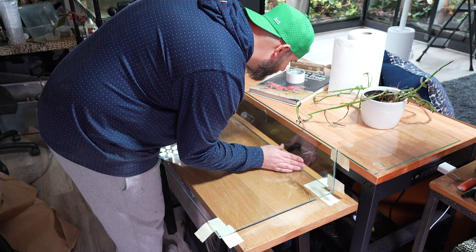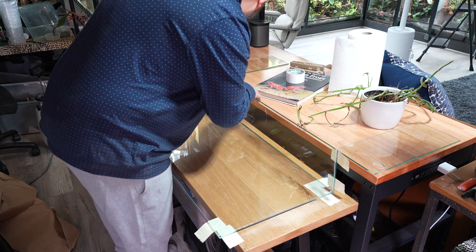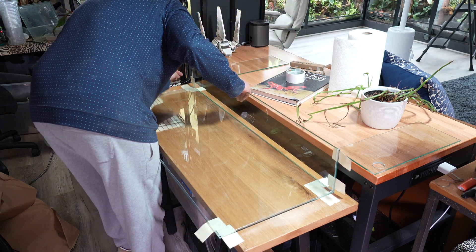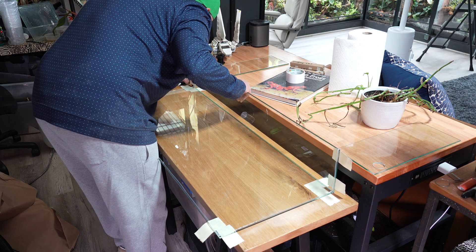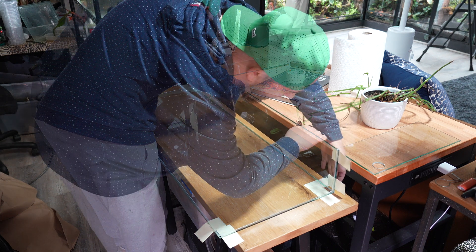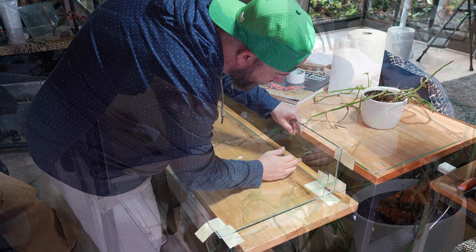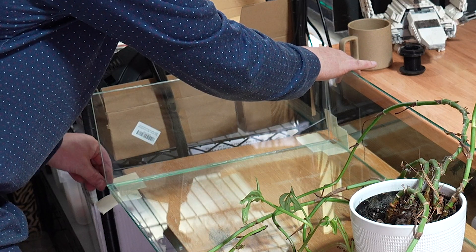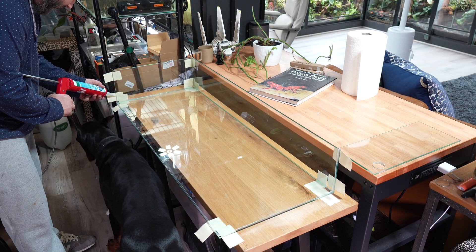I always start with the back panel first and then work my way around when adding the others. This piece is pretty important in making the tank as square as possible, so I take a little extra time making sure the back edges are lined up really close. Then I add the left panel and add a vertical bead of silicone for the front piece to adhere to.